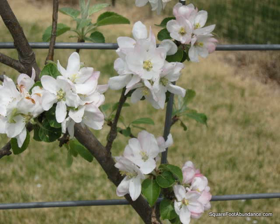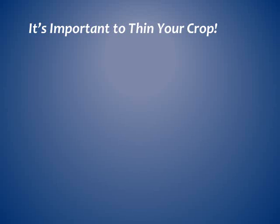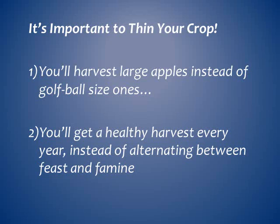Some people bag the apples much earlier, but I have a hard time working with really tiny apples. This is also the ideal time to thin your fruit crop, which is very important for two reasons. Apples thinned to about six inches apart grow into much larger fruit. If apple trees are not properly thinned, they tend to produce too much fruit one year, often breaking branches, and then produce very little fruit the next year. Thinning the fruit will encourage the trees to produce a healthy crop every year.